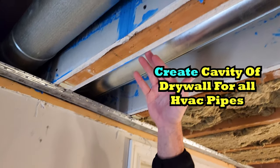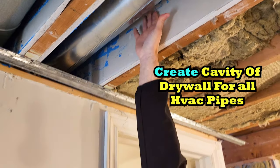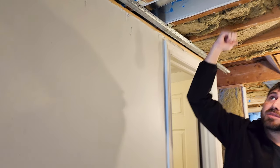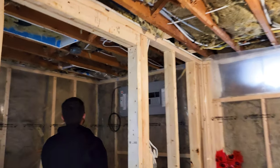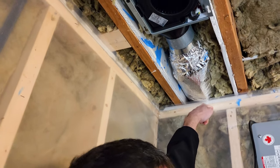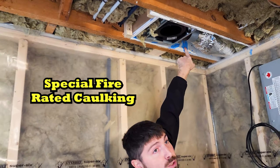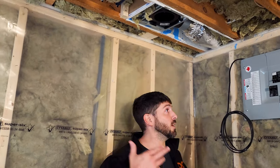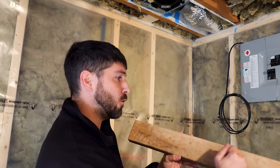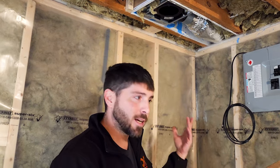We had to create a cavity for all of our heat ducts. These cavities are actually five-eighths drywall on top, bottom, sides — everywhere. If you look over here, we had to push the drywall into this cavity which was three to four feet deep, and then we had to seal it with special caulking used for sealing joints. We couldn't even fit our arm in there — we had to caulk alongside the edge of a piece of wood and just stick it in. It wasn't graceful, but it got the job done.